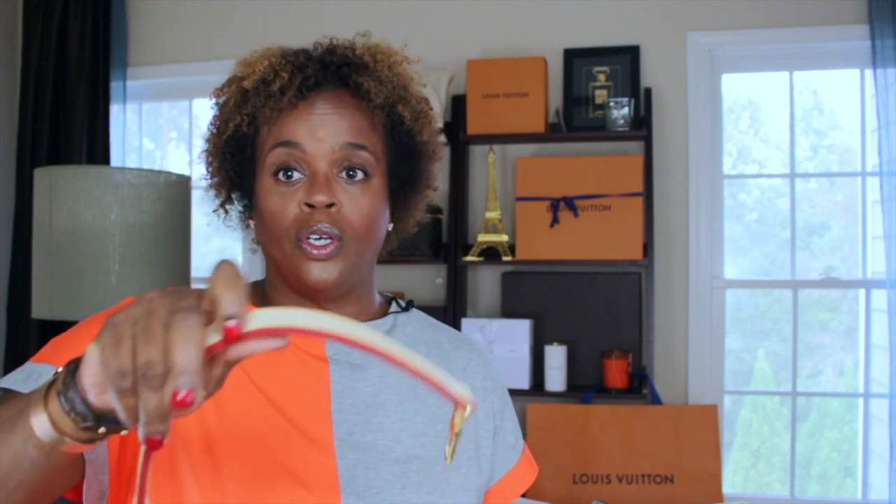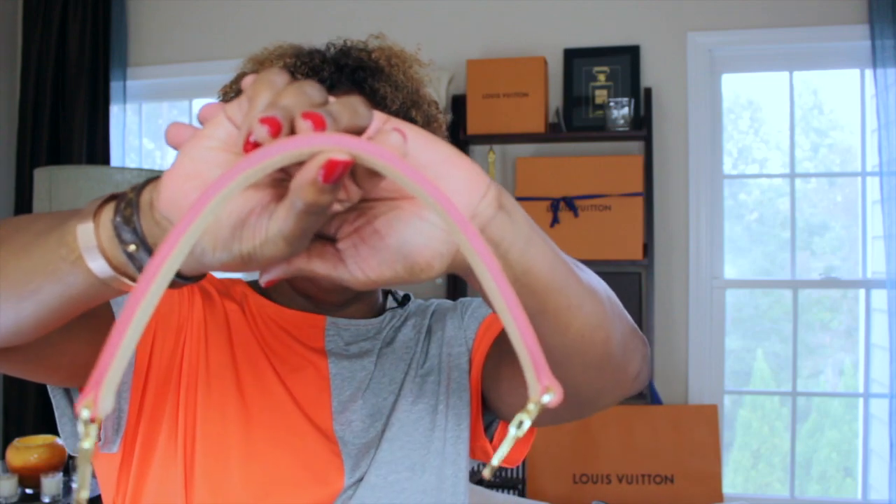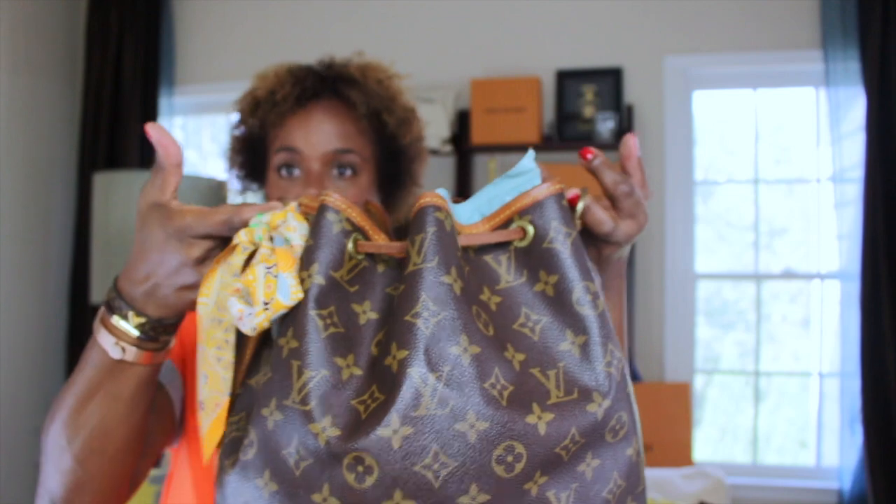This strap — hold on, let me take a look at the receipt. The first strap, the smaller handheld strap, was $65. And the crossbody strap was $89. I'm going to try the small handheld strap first, see what that looks like. I'm just going to strap it right here, just like this.